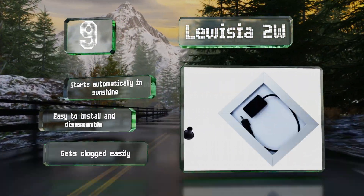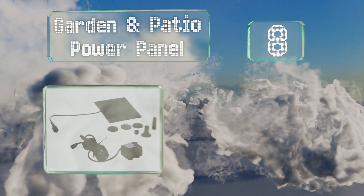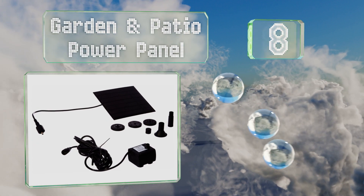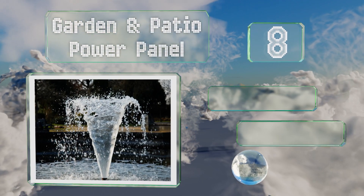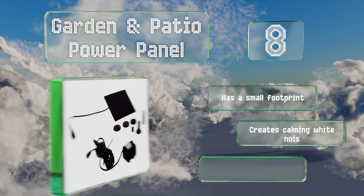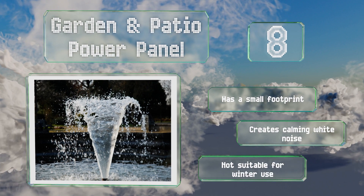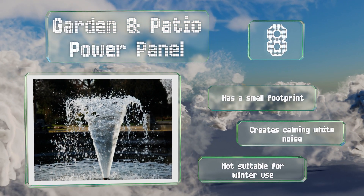Coming in at number eight on our list, though it only works when it's actively receiving lots of direct sunlight, when it is, the Garden and Patio Power Panel can create some beautiful displays. While it can aerate ponds, it's better suited for decorative use. It's got a small footprint and creates calming white noise, however it's not suitable for winter use.